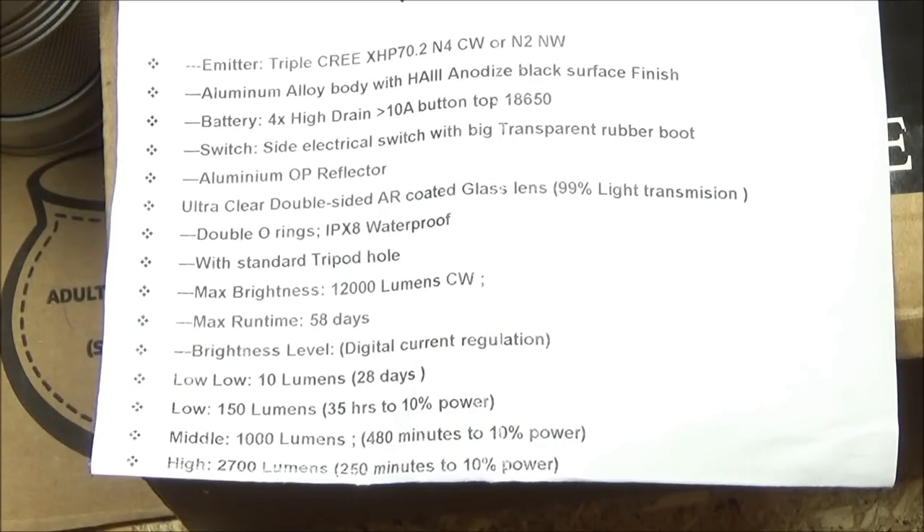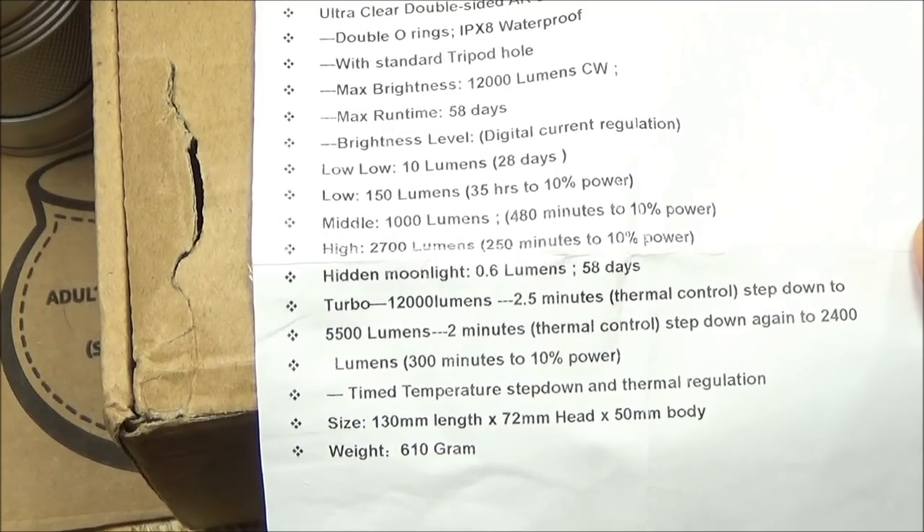This comes with a data sheet. If you want to see the full stats, click on the link in the description box. The highlights: the batteries require greater than 10 amps, so make sure you fulfill those specifications or it won't be as bright as it can be. The max brightness is 12,000 lumens, and it has six brightness levels if you include the hidden moonlight. You can see the runtimes on the data sheet as well.